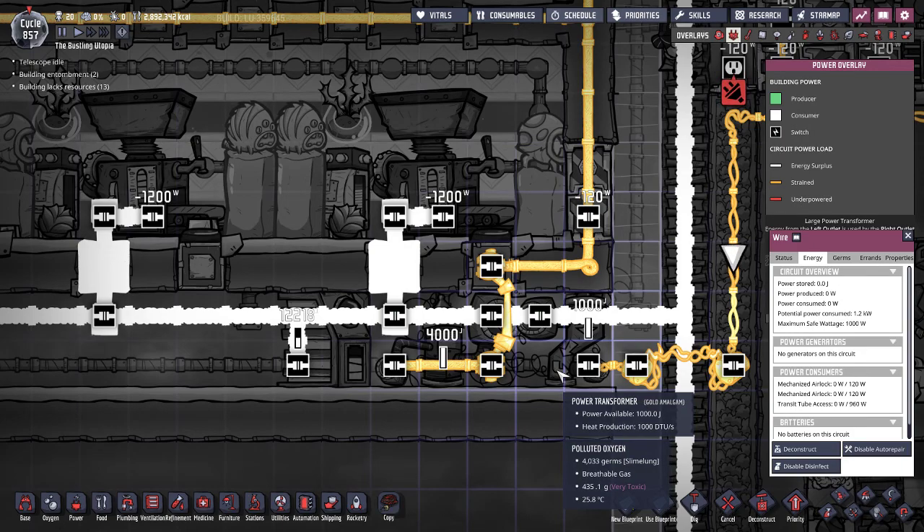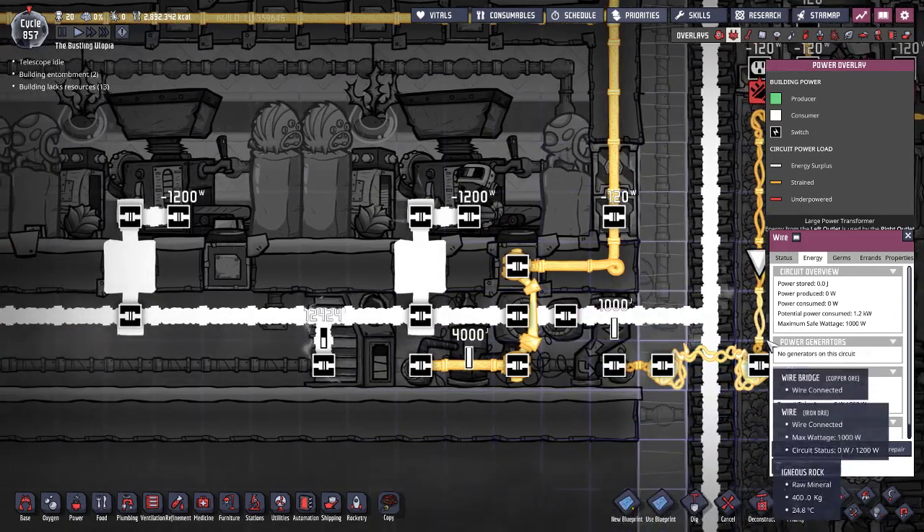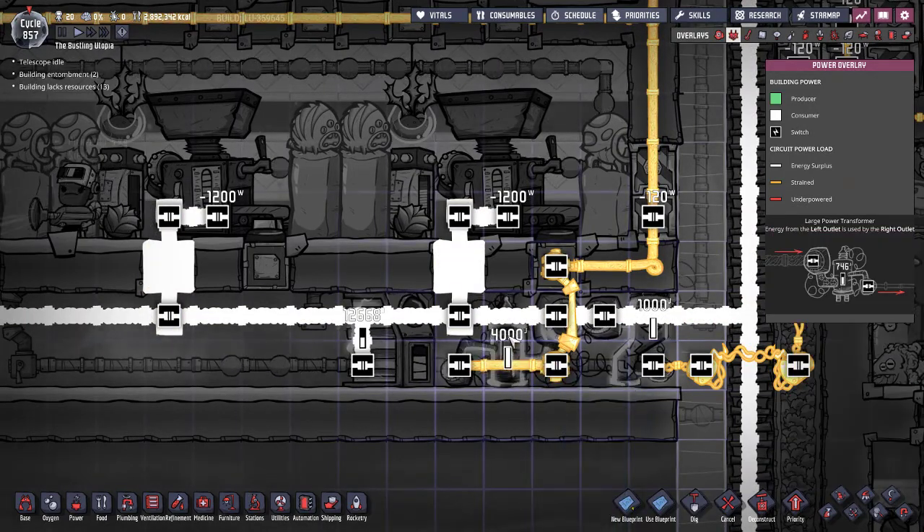Of course, batteries hold a heck of a lot more, but in this case the transformer holds 1,000 watts and will send it through to the wire itself without getting it overloaded.